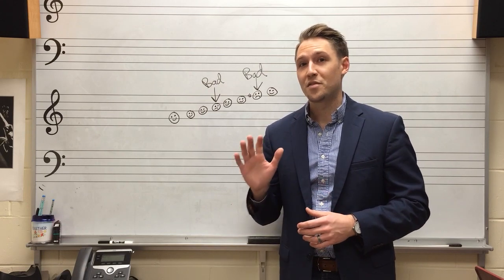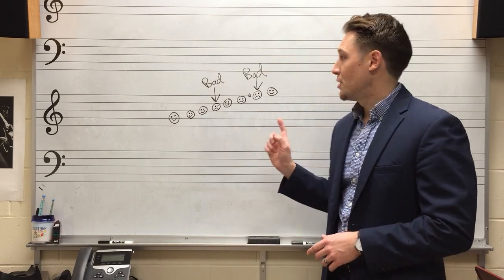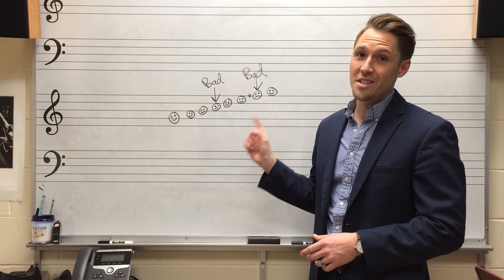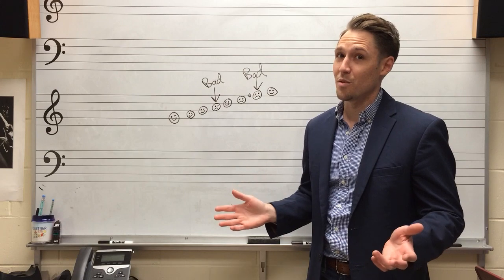I'm going to show you a nice easy five-step process using only the G major pentatonic scale, which coincidentally enough is the only scale that you ever need to know to play smooth jazz.